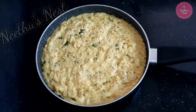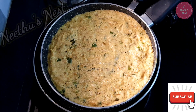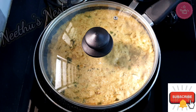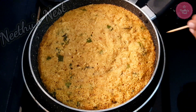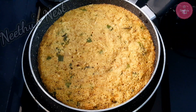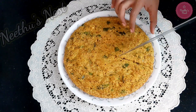Place a tawa on the stove and on top of that place the pan. Cover this and cook it on low flame for about 12 to 15 minutes. Now you can see that our rava cake has cooked perfectly. Make sure you don't keep the pan directly on the flame or else you will get the bottom part of the cake burnt.